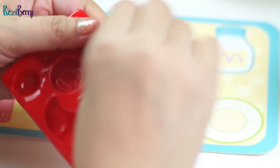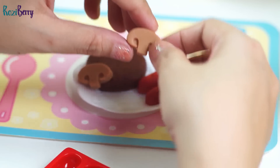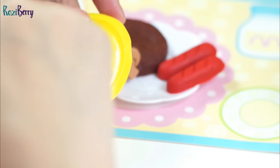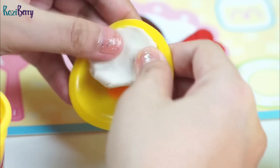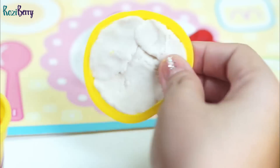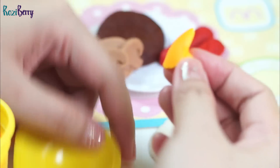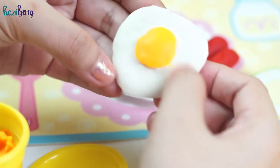Now let's try the mushroom. And then the sunny side up. Hmm, I don't like it — let me just remove the egg yolk. This is much better.